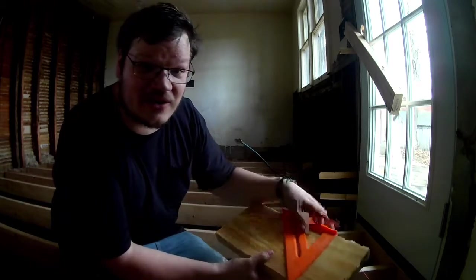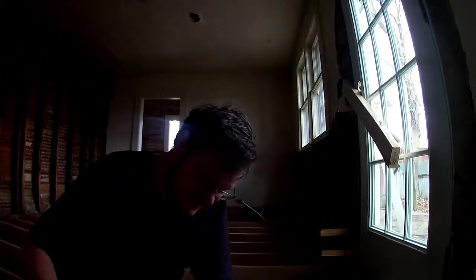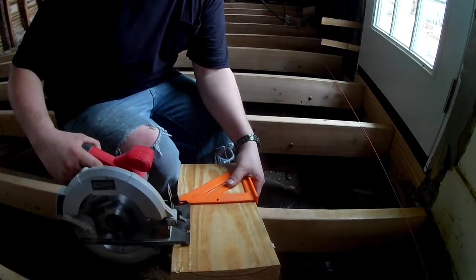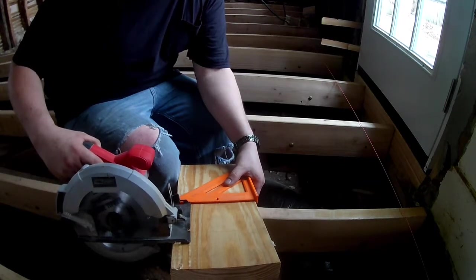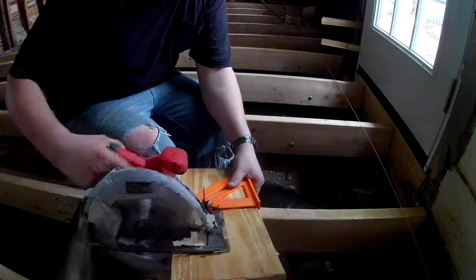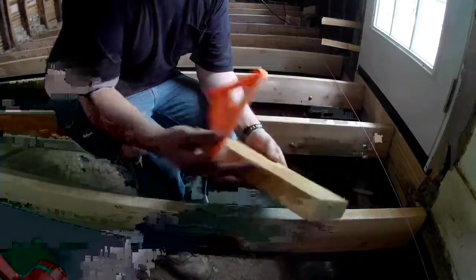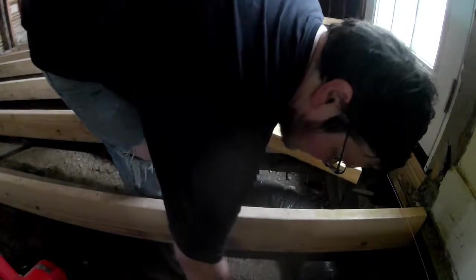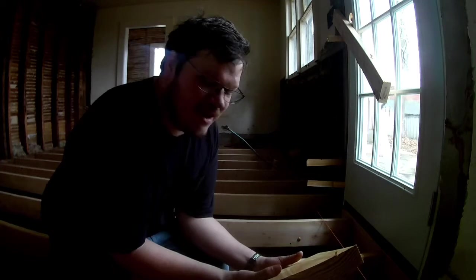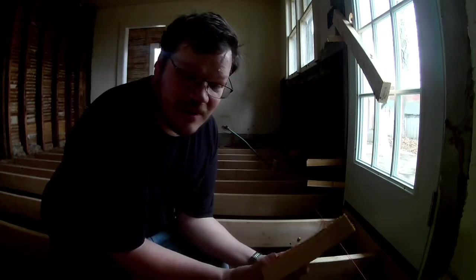You need nice square blocking — you don't want crooked floor joists. Take the saw and have it come up against the speed square. Don't put your fingers underneath where the saw is going to catch. Hold that tight and you're going to have nice square blocking with the circular saw. You could also use a miter box — that works fine, but when we're out here in the middle of the floor I prefer to use the circular saw.